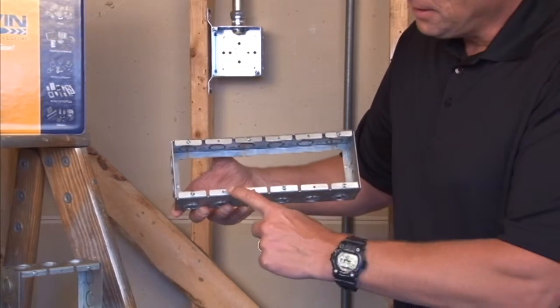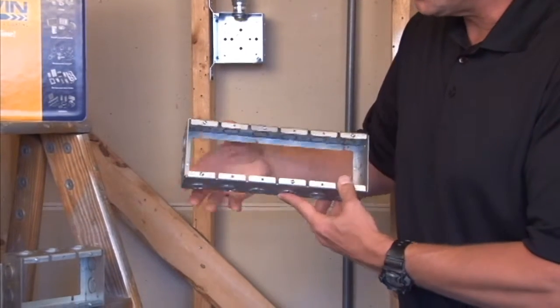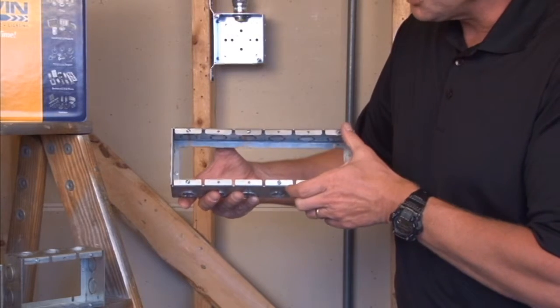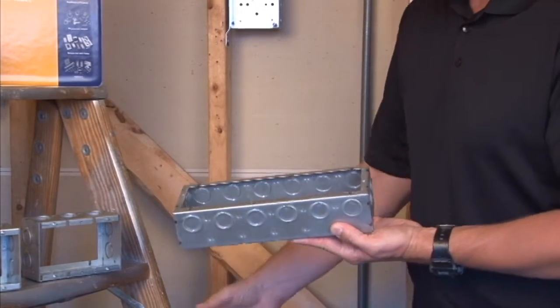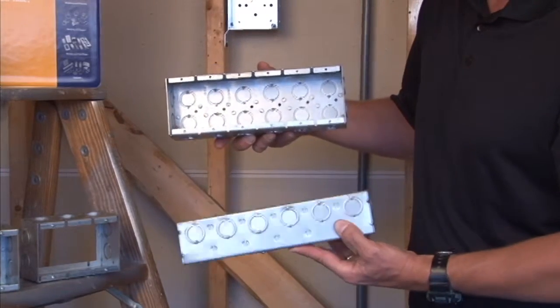As you can see, they are two and a half inches deep. They have half and three quarter inch concentric knockouts, and they have device provisions in the front of the ring. The back of the ring has slots that are perfectly aligned to match up with the standard masonry box that is in the wall.